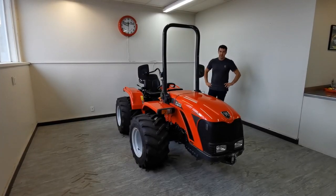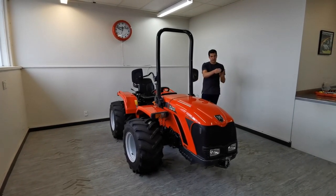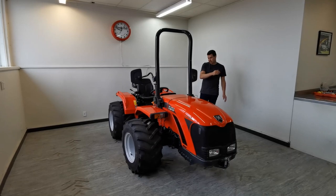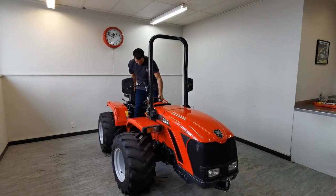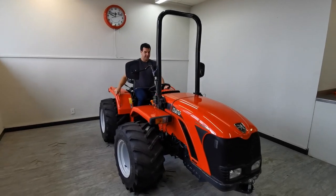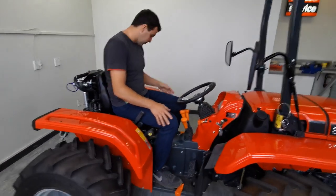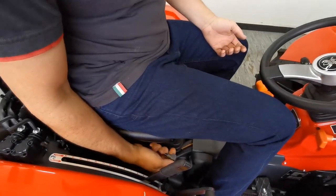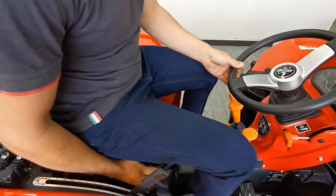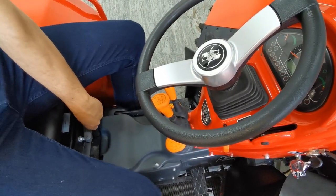When you're getting on the seat, always start from the left side — the engine pointing forward, this is the left side. Make sure you have two points of contact, jump up, and sit on the seat. Make sure the driving position is comfortable for you. If you want to adjust the seat there's a little lever down here — you can adjust the pressure in the spring depending on how heavy you are.